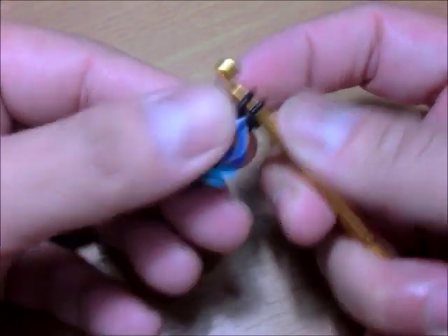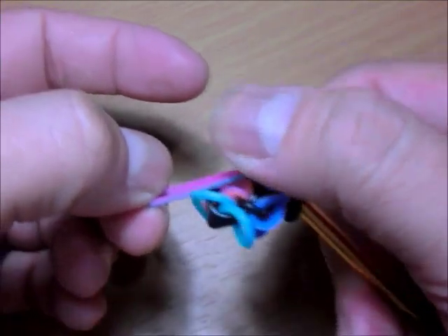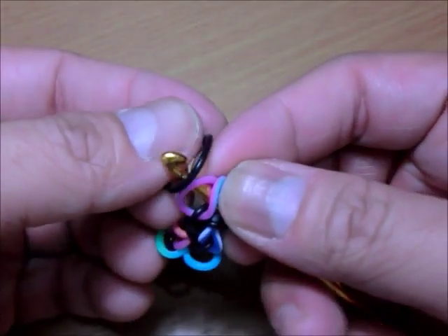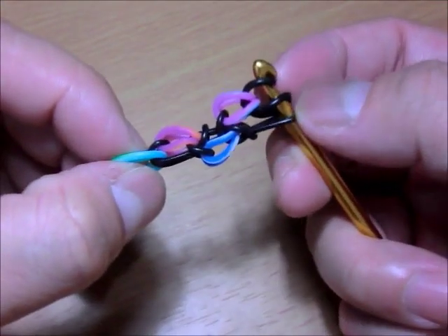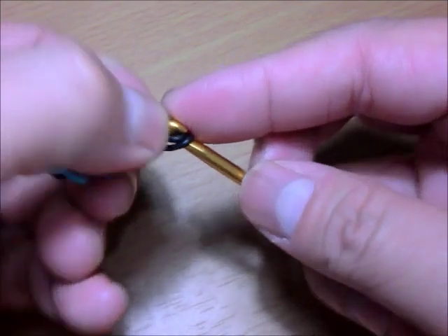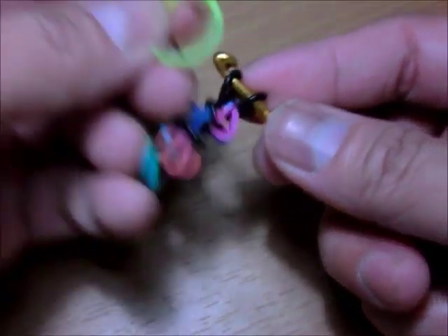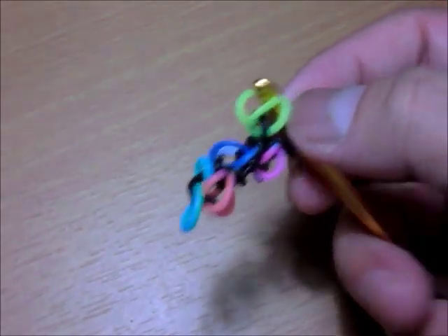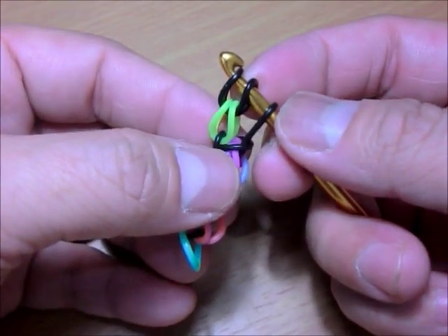After the switch, get your teardrop color again, put it on your hook, and add the teardrop. Close it, then switch two and three and unloop number three to lock. Remove and replace it. Then get your teardrop again, unloop the teardrop, put it back, and switch two and three.